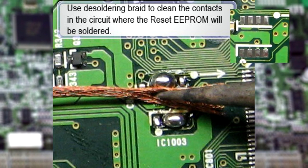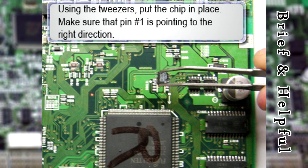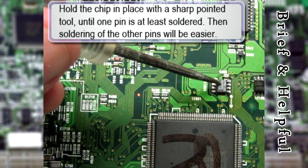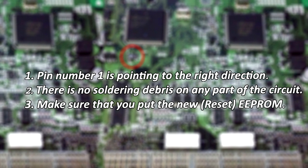Cleaning with the soldering braid will also allow you to accommodate the new reset EEPROM in place more easily. For soldering the reset EEPROM in, put it in place and hold it with a sharp pointed tool while heating one of the pins with the soldering iron. That will temporarily lock the chip in place while the other pins are soldered. Make sure that you are putting pin number 1 in the right place. After soldering all 8 pins of the EEPROM chip, confirm once again that pin number 1 is pointing in the right direction.